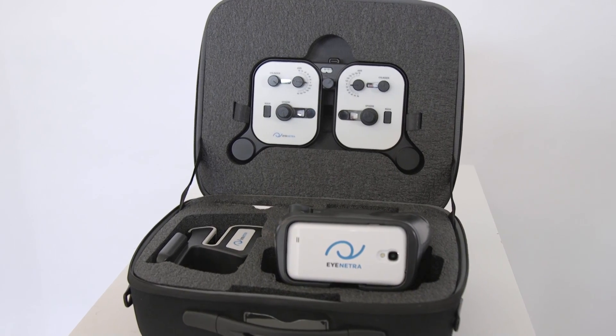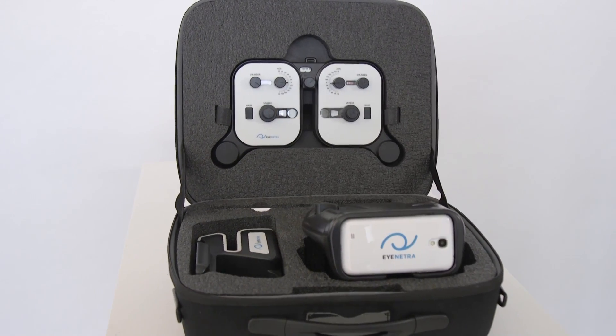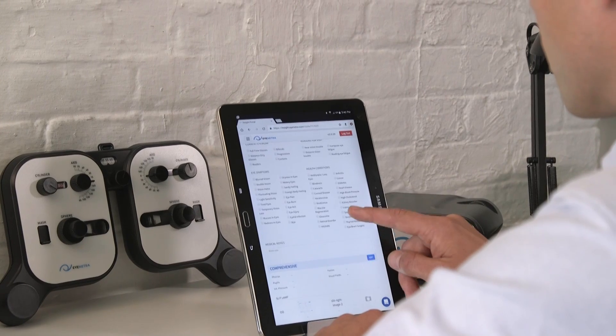Today we're going to take a look at iNetra's mobile clinic kit, the first all-in-one portable refractive solution for the eye care professional. Along the way, we'll show you how each device can impact your practice at home and how easy it is to set up a mobile clinic virtually anywhere with the addition of a simple tablet or laptop.